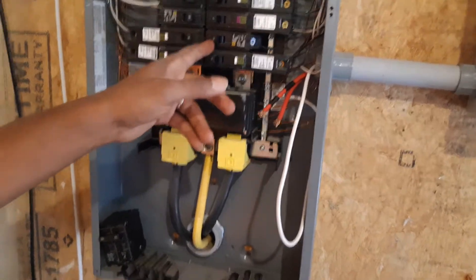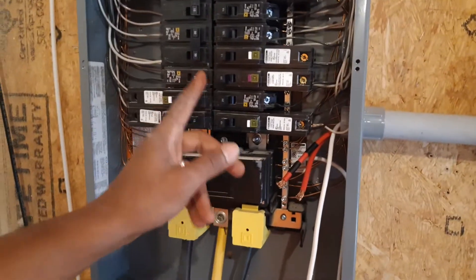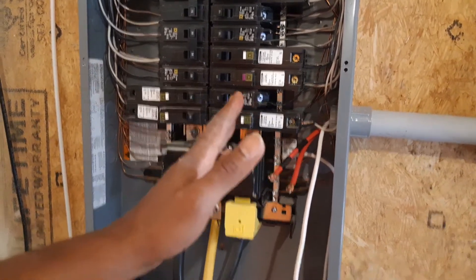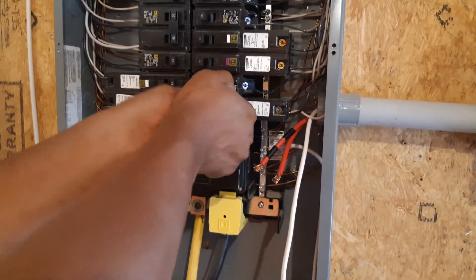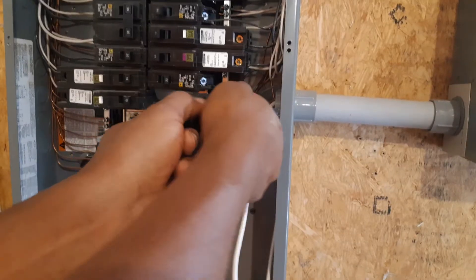Now we're going to turn off our two breakers here. Remember always, before you take off a breaker in a panel, make sure you turn it off first. After you turn it off, you can disconnect it from the panel.